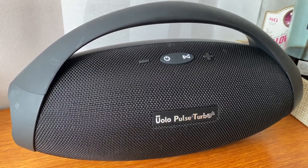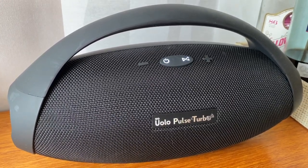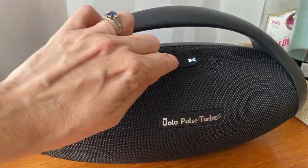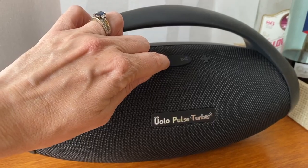When you set the speaker up, a strange robotic voice will guide you. And when I first heard that voice, I have to admit, I did not have high hopes for this speaker.